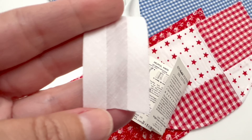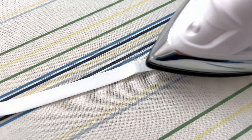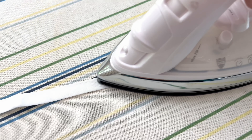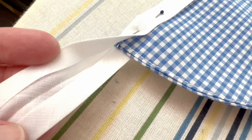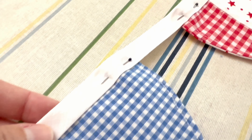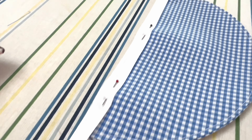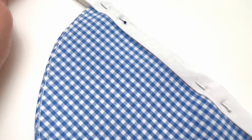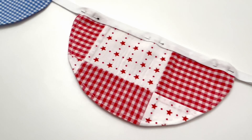Now it is time to make the half circles. I'm going to fold each circle in half, crease it — you should be able to see that crease — and then cut along that line. What I do want to point out is that if there is a pattern that needs to be upright, you need to make sure that the circle is cut appropriately. Then join the two half circles together using about a quarter-inch seam allowance.